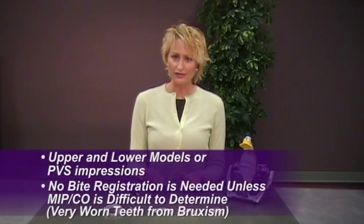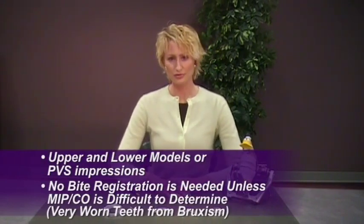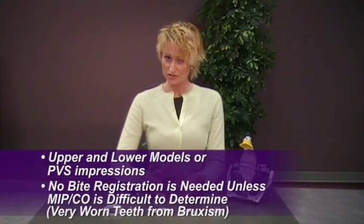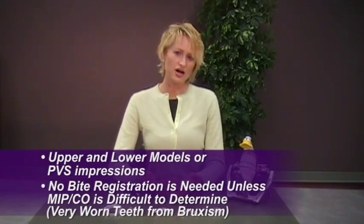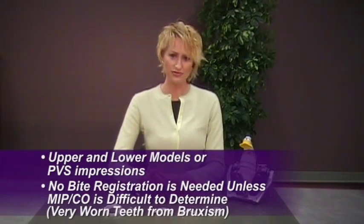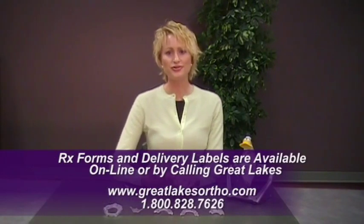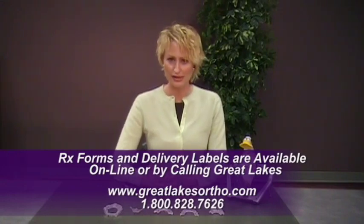When sending in for your deprogrammer to be made by the laboratory, all that's really needed are upper and lower models. A bite registration isn't needed unless you think the laboratory wouldn't be able to determine where maximum intercuspation or center occlusion is. On some patients who have bruxed for so long, they may have very flat tooth surfaces, making it difficult for the lab to determine the proper CO/MIP position. In a case like that, send a bite registration to be on the safe side.